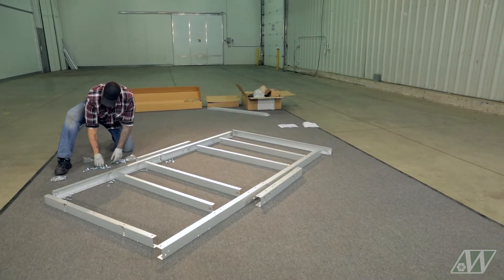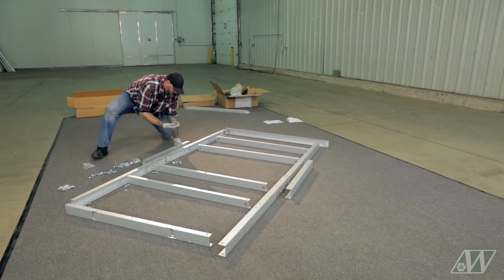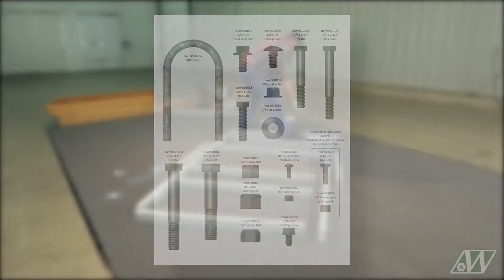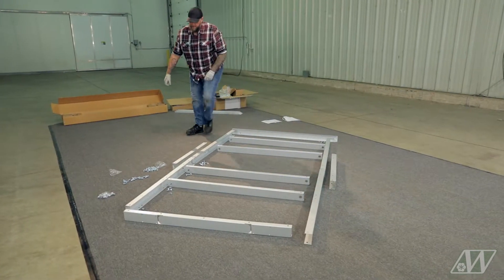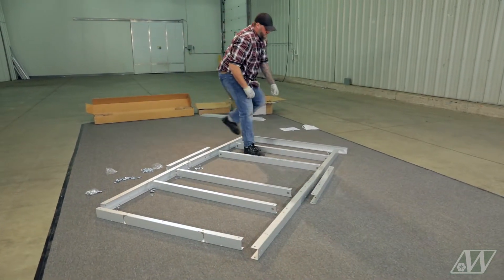Place the hardware that is needed at each junction. If you are not sure which hardware to use, consult the quick reference hardware sheet. Take note that during the frame assembly, you will only hand tighten the hardware. Tightening them at this time would make the assembly more challenging.